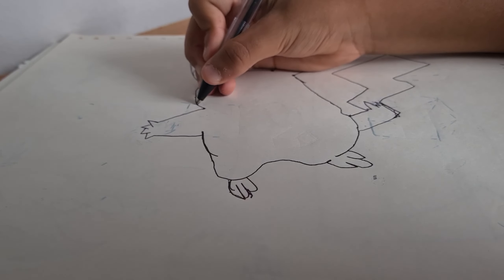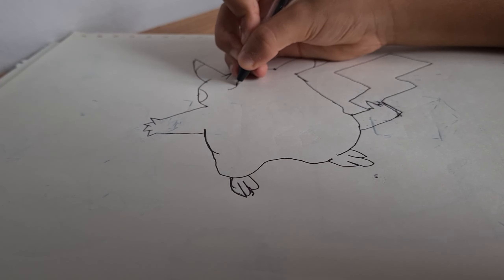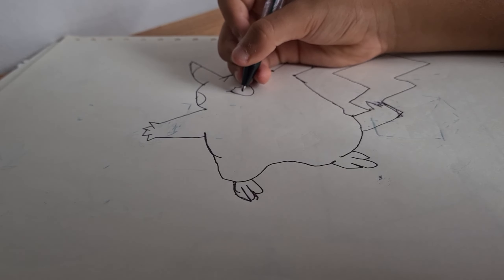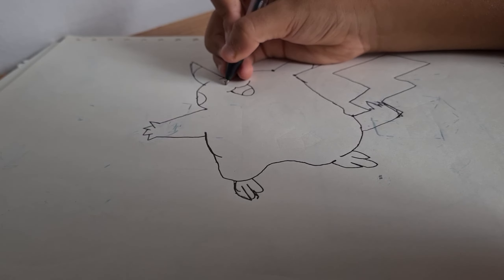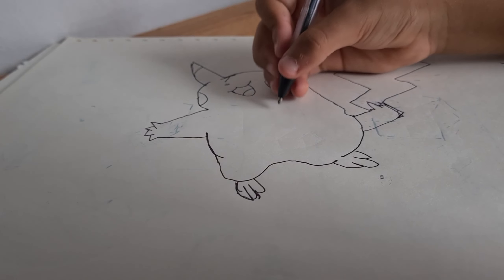And then we're going to do the cheek here. We're going to do this to it. And then here in the middle it's going to... And then I'm just going to make a big smile. Smile y'all. And then I'm going to do this — the little Pikachu nose. Then do the cheek. Everyone loves the cheek.